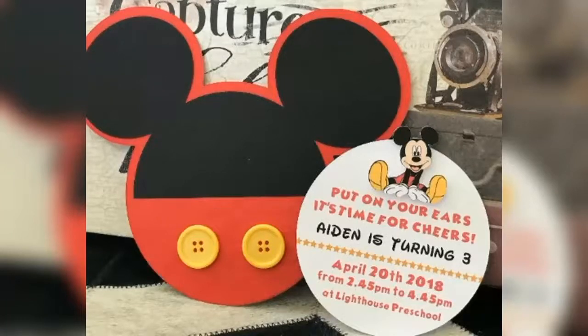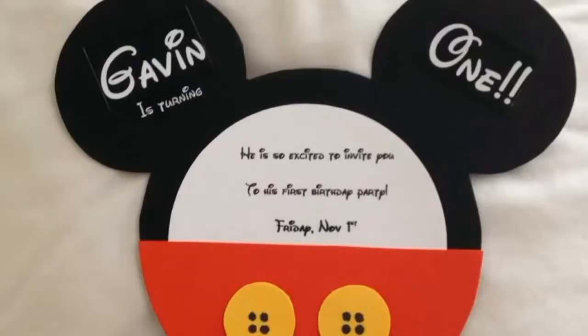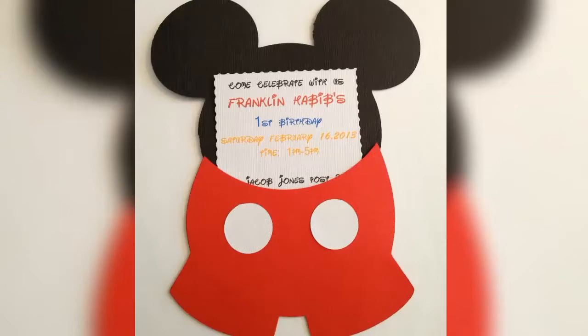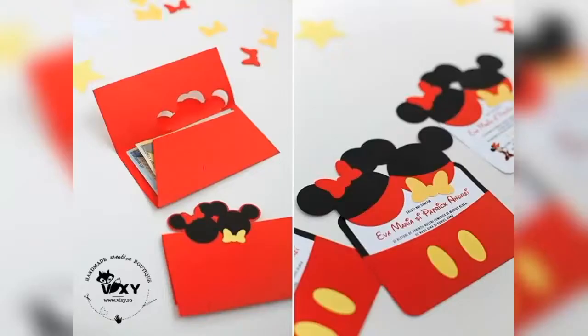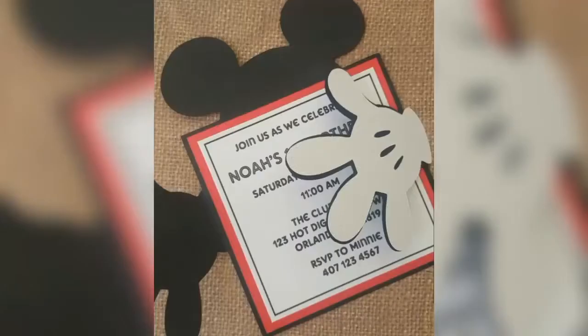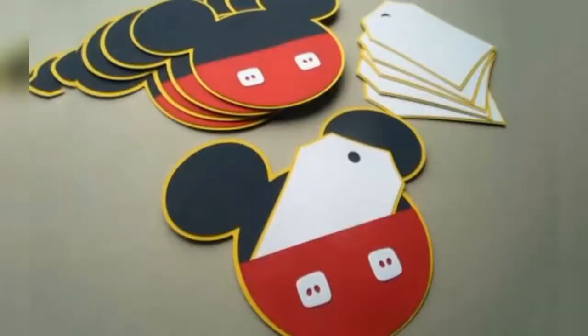First of all, let's talk about the party invitation card. These are some ideas which you can utilize to make your own DIY Mickey Mouse birthday party cards. You can make these kind of cards by using color sheets and card sheets according to the Mickey Mouse color theme, which usually includes red, black and yellow color.